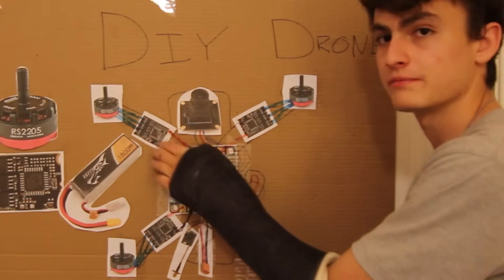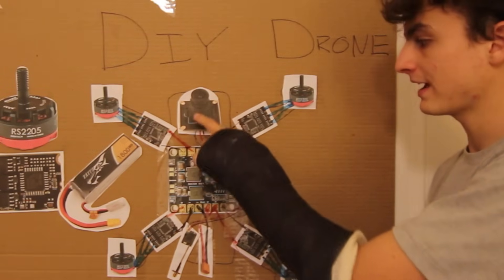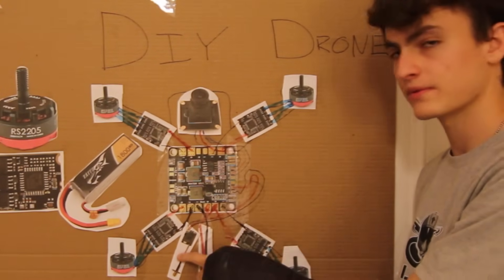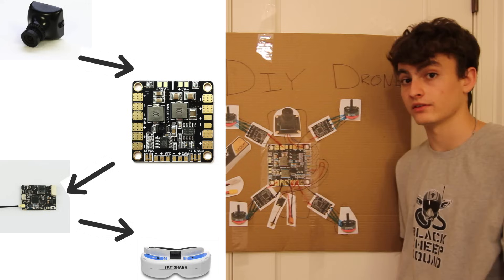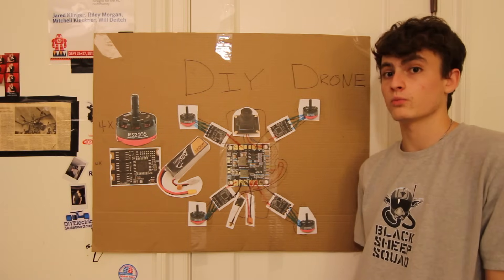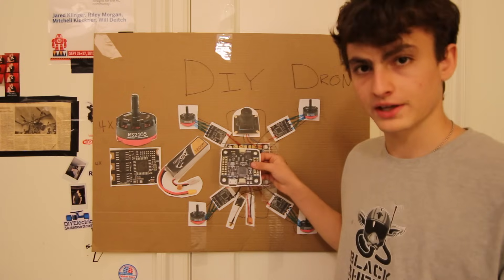Quick overview: the power distribution board is the center — the speed controllers connect to it, which connect to the motors. Also connecting to the power distribution board are the camera and the video transmitter. The camera gets power from here, the video transmitter gets power and its signal output goes all the way through the board into the video transmitter and is sent wirelessly to a goggle headset.